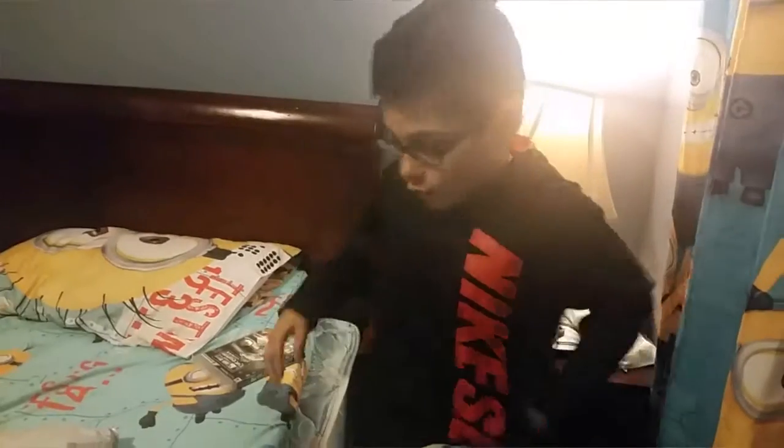What is up guys, it's Kevin here and today we're going to do an unboxing video. I know it's been so long since I've done one of these — last time I did one was for the PS4. So today I've got a package here, let's see what we have.